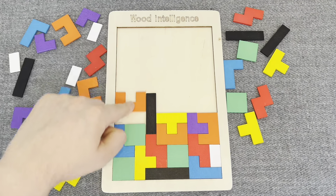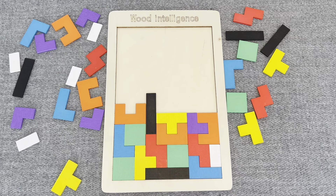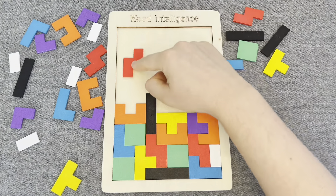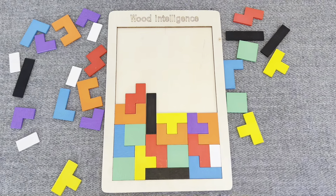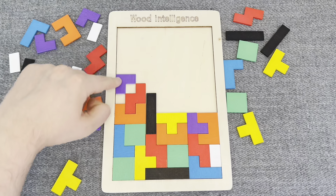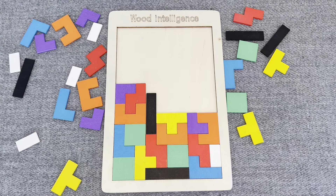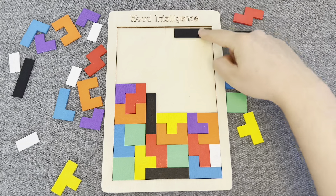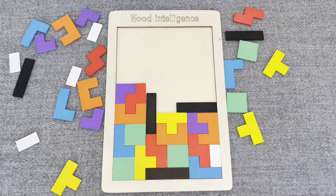This is an orange shape. Right! This is a red shape. Let's put it right here. This is a red shape. Let's put it. Nice! This is a purple shape. This is a black shape. Nice!